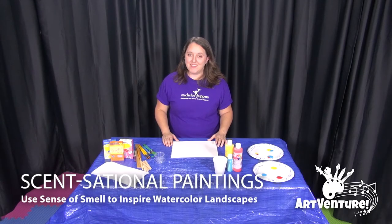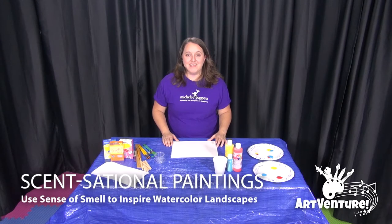Hi, my name is Jen. I'm a teaching artist with Michele Puppets and today I'm going to show you how to make sensational landscape paintings.